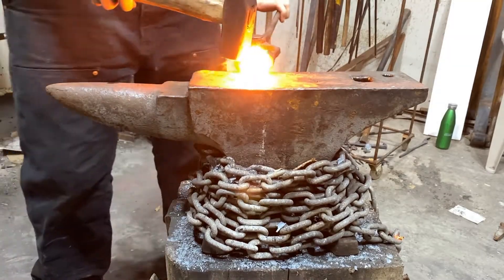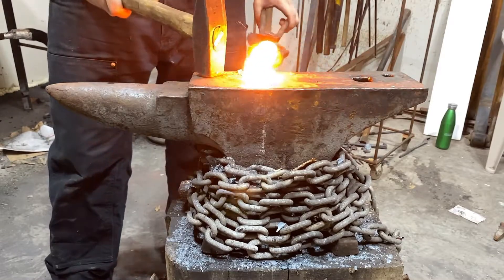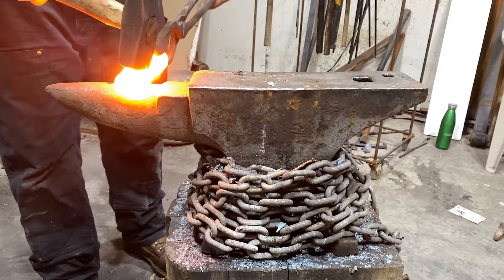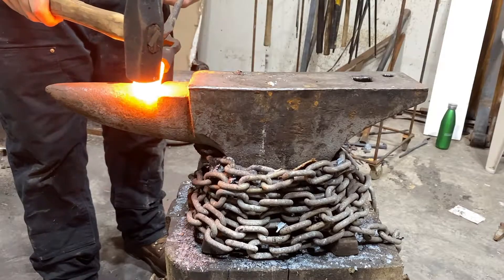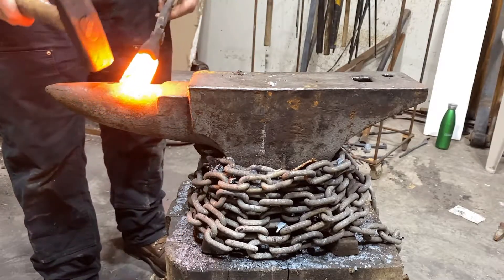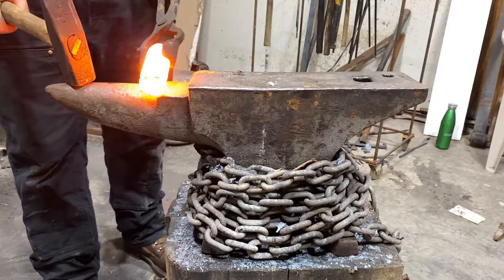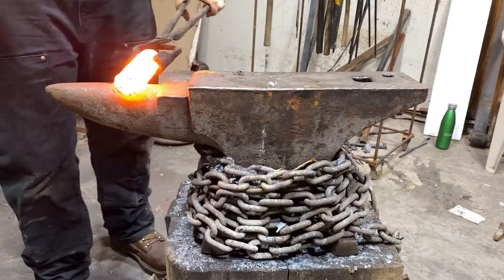Hello everyone, welcome back to the channel. Today I got this piece of car axle and I'm going to go ahead and make an adze out of it for a buddy of mine. There are several steps that I need to do, but I need to taper this middle section here quite a bit to isolate a large section of the whole piece to get the right shape. After this heat I'll grab my first experimental example that I made to explain that a little more, but I'm going to get to this before the steel gets cold.